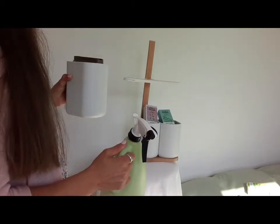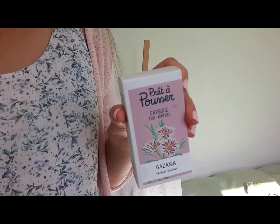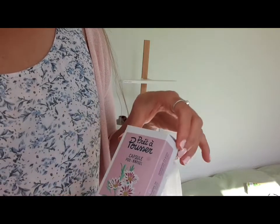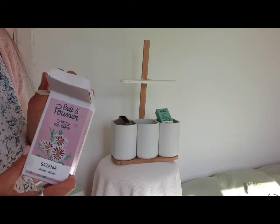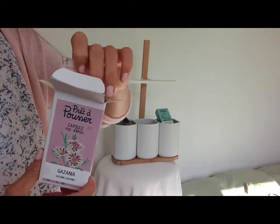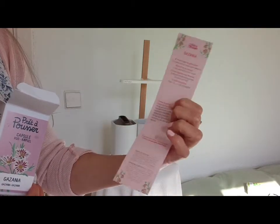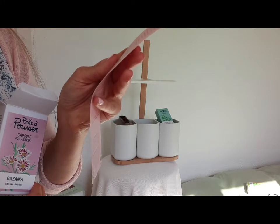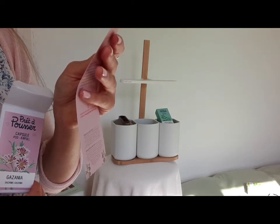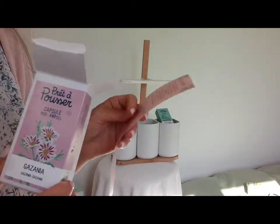Había hecho un primer vídeo. Está en formato módulo y formato hilo. Por ejemplo, la gazaya — me encanta esta planta porque tiene una flor tan bonita, como si fuera, como expliqué, la margarita. Traen las instrucciones. Está en francés y en inglés. Esta, por ejemplo, son seis semanas antes de que las flores empiecen a asomarse.